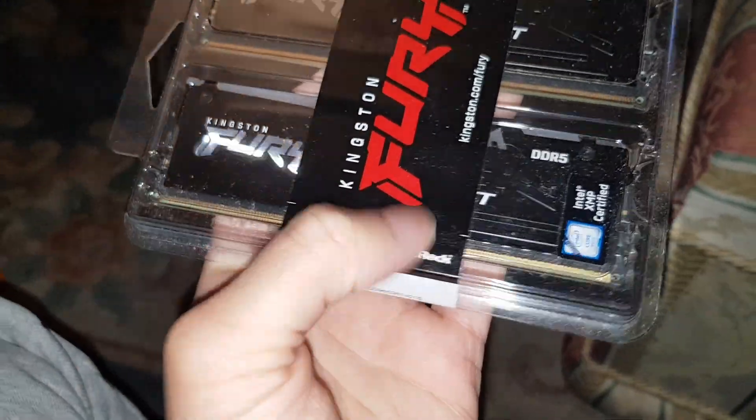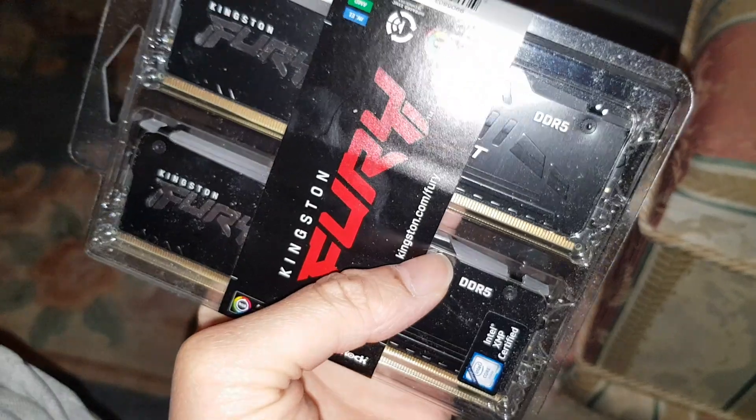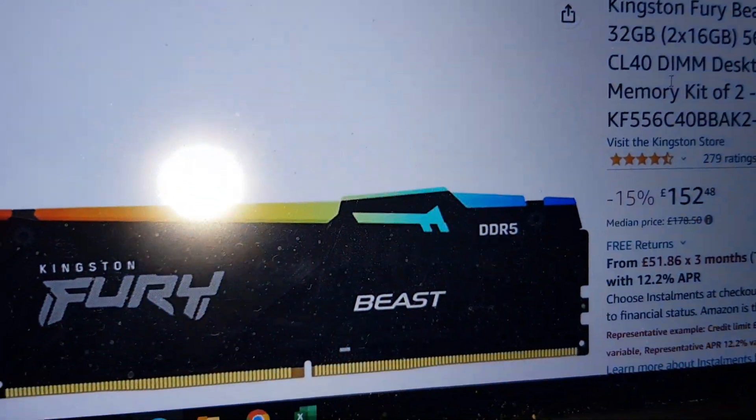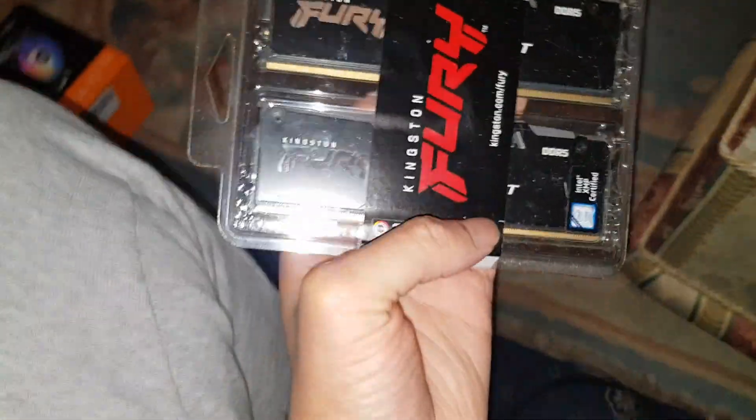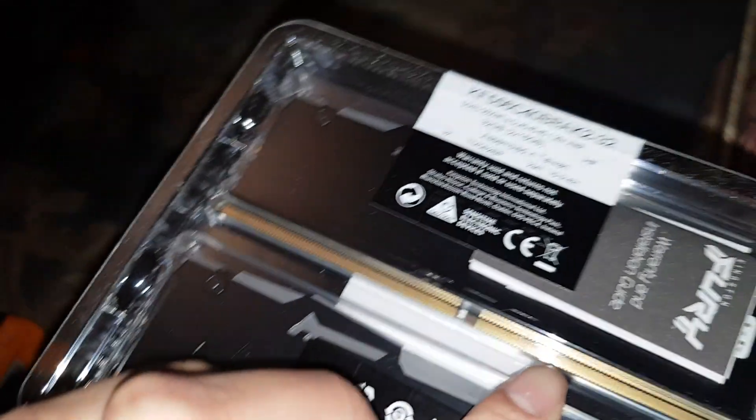It's RGB as well — that's a big reason I went for it. As you can see the top lights up, it looks sick. Let me show you — that's what it's going to look like, and you can customize it.